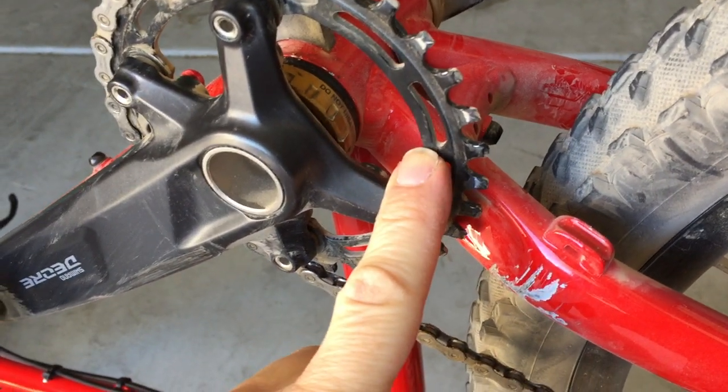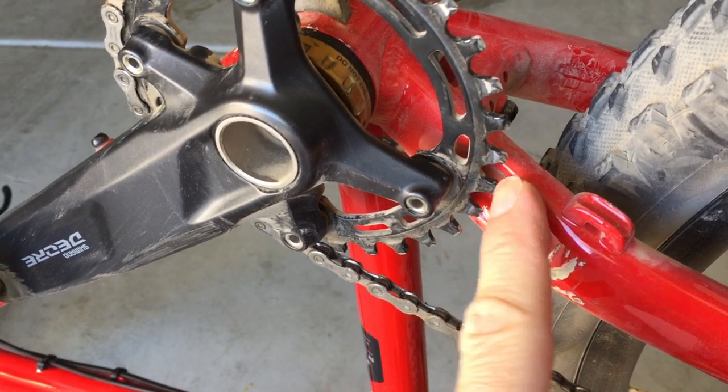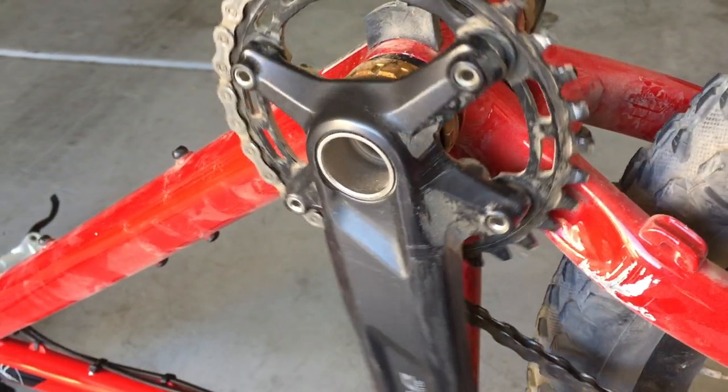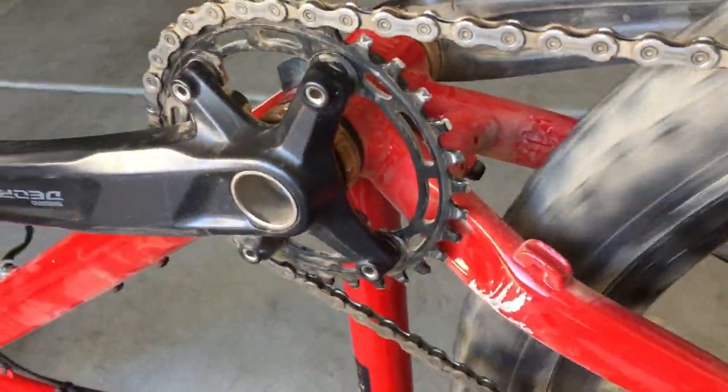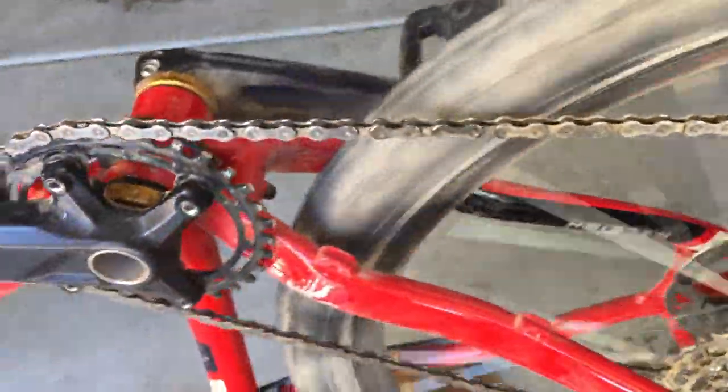I've got my 32 tooth chain ring about as close to my frame as I feel comfortable. I don't think I want to move it in any further but it seems to be working well. I've had this on a couple rides so far and everything's shifting nicely, and on my 51 tooth low gear, I can backpedal without dropping the chain, which is nice.